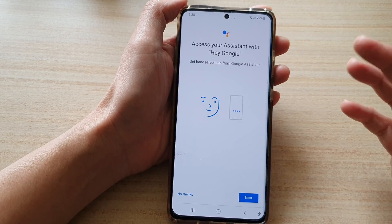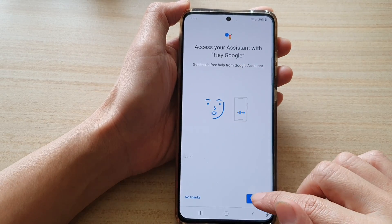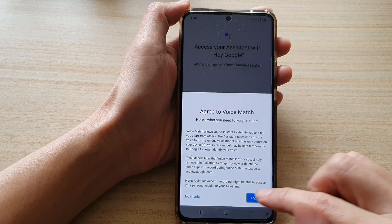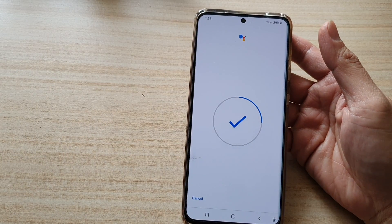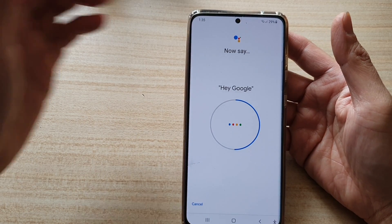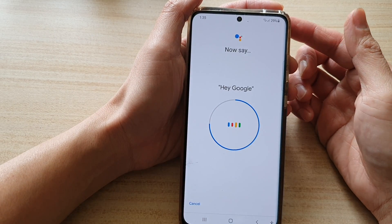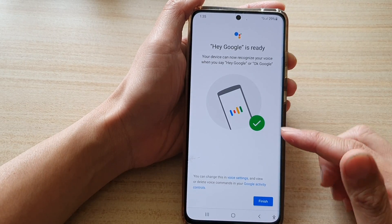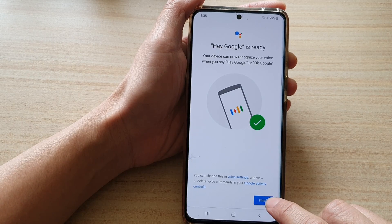We need to first train Google, so we're going to say 'Hey Google' repeatedly. After repeatedly saying the same things, we have now trained Google to recognize our voice.